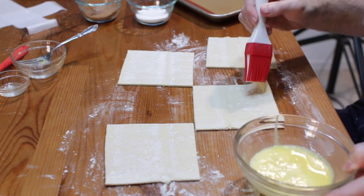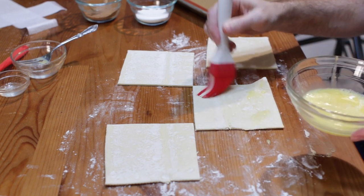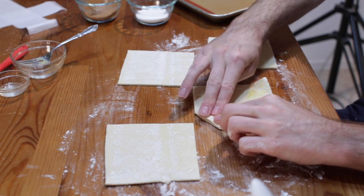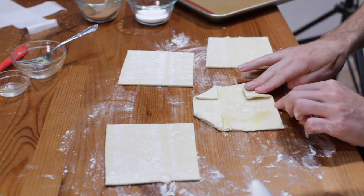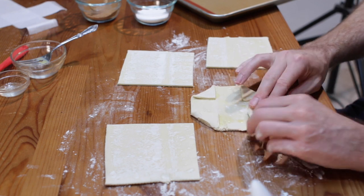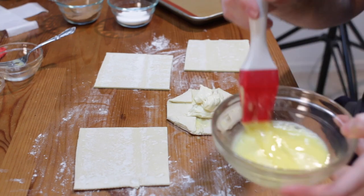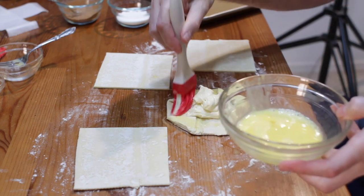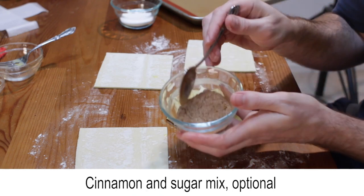Add a bit of egg wash to all four corners of the pastry. Add a few heaping tablespoons of the cheese mixture to the center of each pastry. Add egg wash to all the exposed pastry. Sprinkle some cinnamon and sugar on the edges if desired.